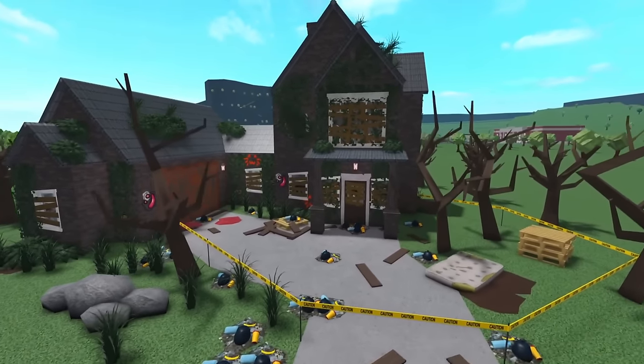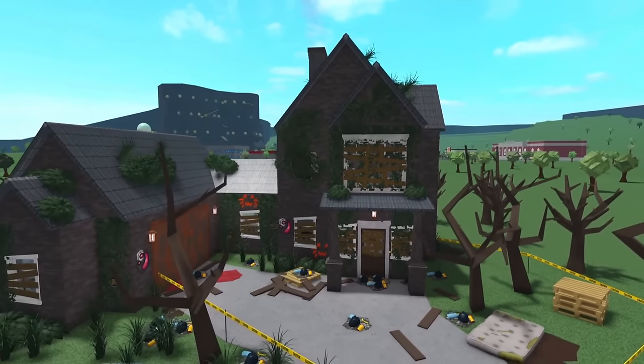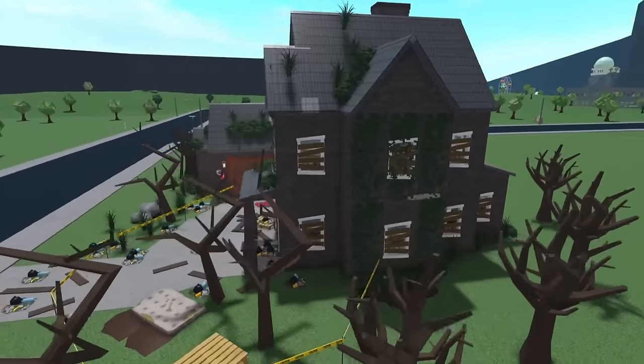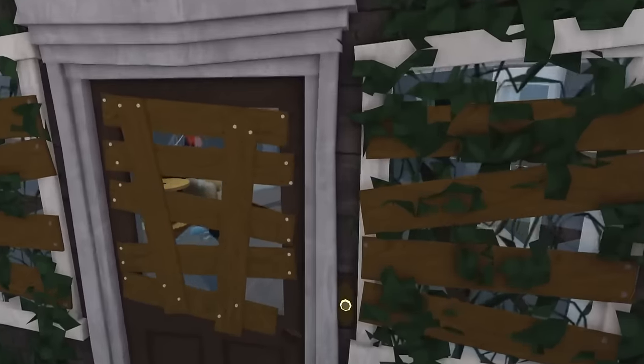This abandoned home here has a garage, and it is a two-story home. It's pretty traditional. Very scary — a lot of dead trees, boarded up windows, broken doors, you name it.